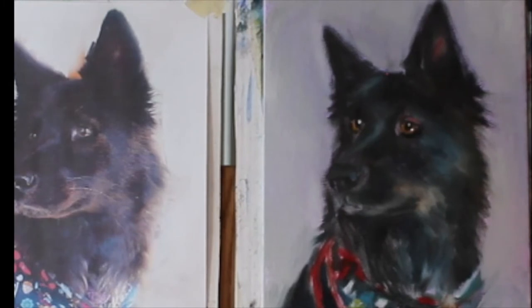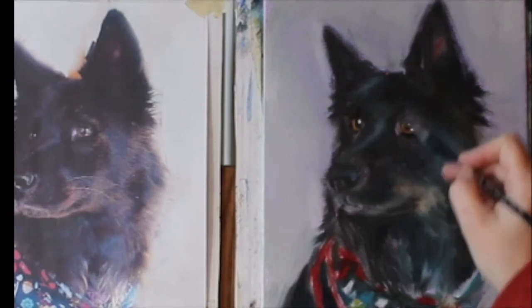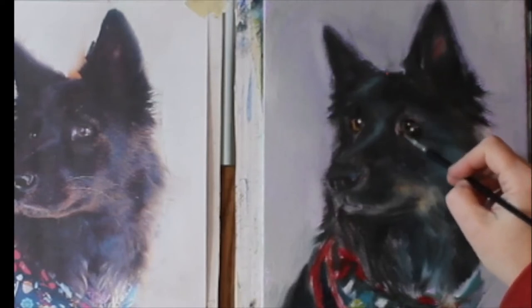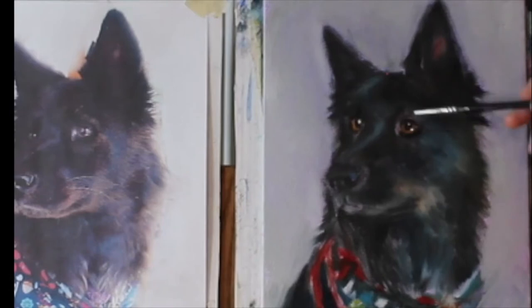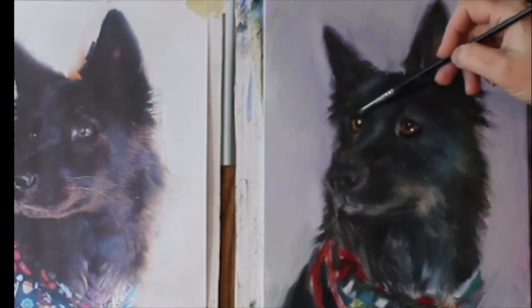The eyes are the window to the soul, they say, and they're a very important part of any portraiture — they really give life to the portrait.